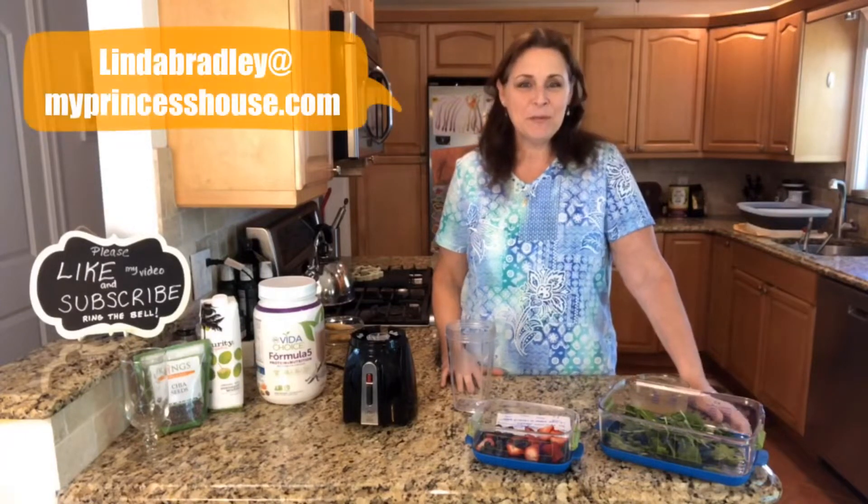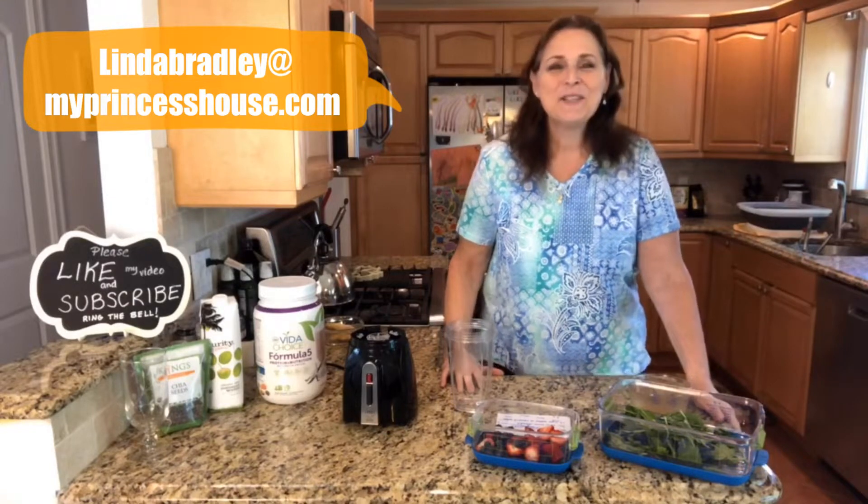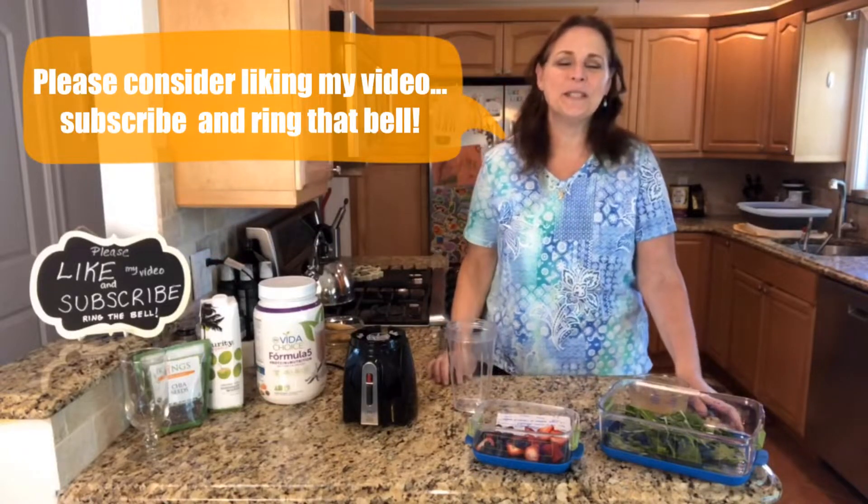Hi, I'm Linda Bradley and if you don't already know me, I love helping busy people bring healthy to the table in a beautiful way. So if you haven't already, I'd love for you to like my video, subscribe to my channel, and ring the bell so that you always get notifications.